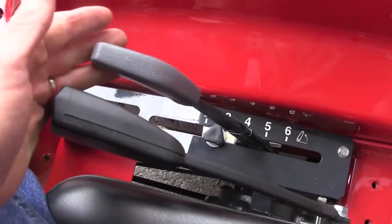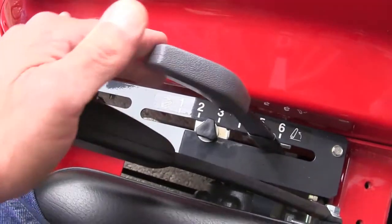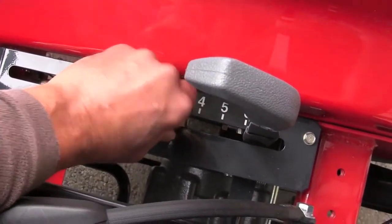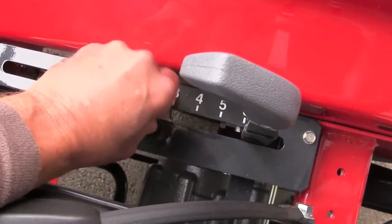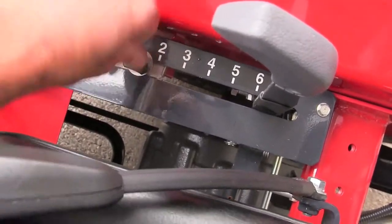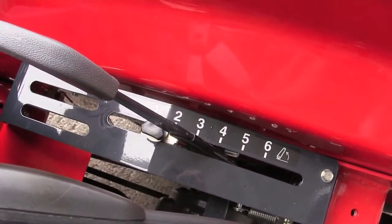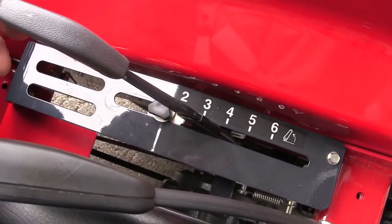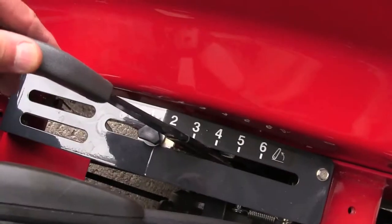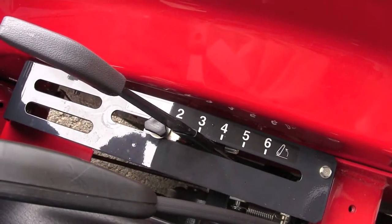Going to the right side of the operator, there's your three-point raise and lower. If you're running a brush hog and running at a certain height and want to come back to that height, there's a stop here that you can unscrew and set at any particular height, then screw it down and move your lever back to that height. When you get to the end of the field to turn around, raise your brush hog, turn around, and it'll go right back down to the same place it was.